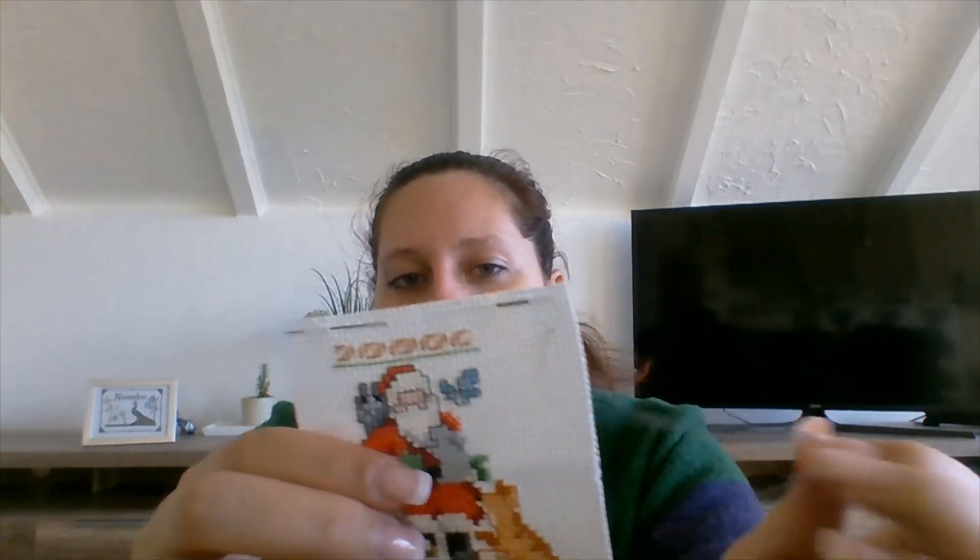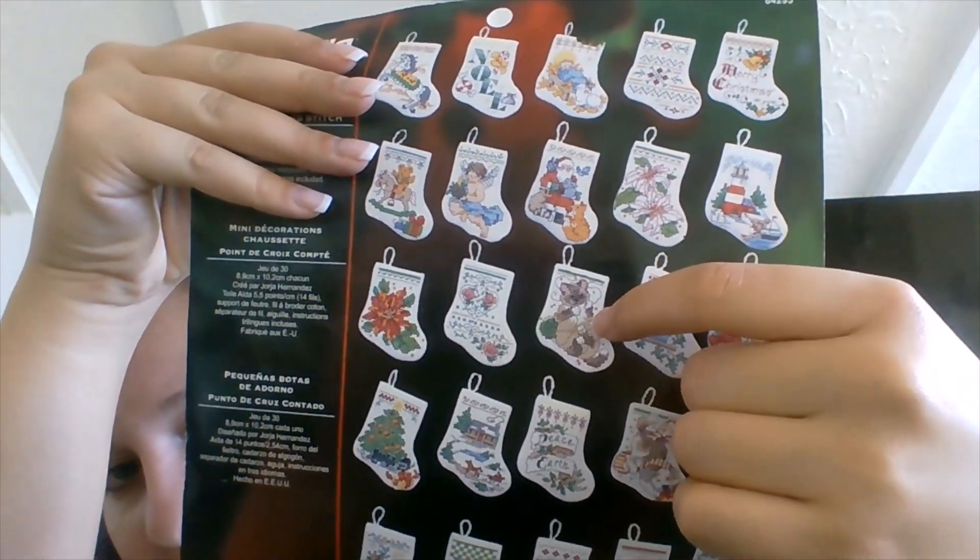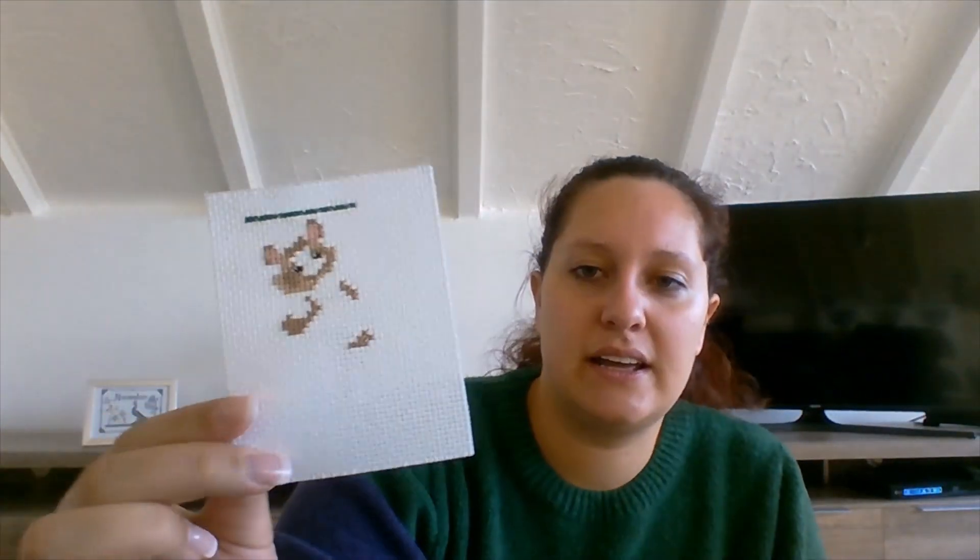I still have my thread ready for backstitching and I'm going to probably continue on that one. This center will probably be done in one or two evenings. The two still left for my year-end goal are those birdies — they'll be next after the center, and I'm really looking forward to those because I think they'll turn out so cute. The last one for this year will be the cat. Those are the ones I'm going to stitch on in the evenings if I don't feel like full coverage stitching anymore.